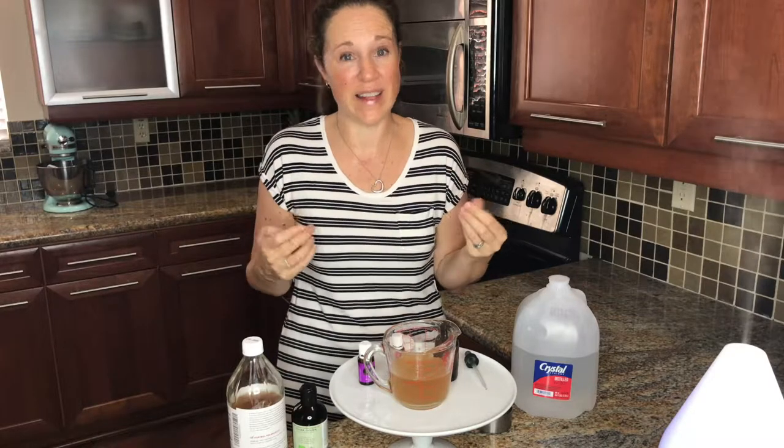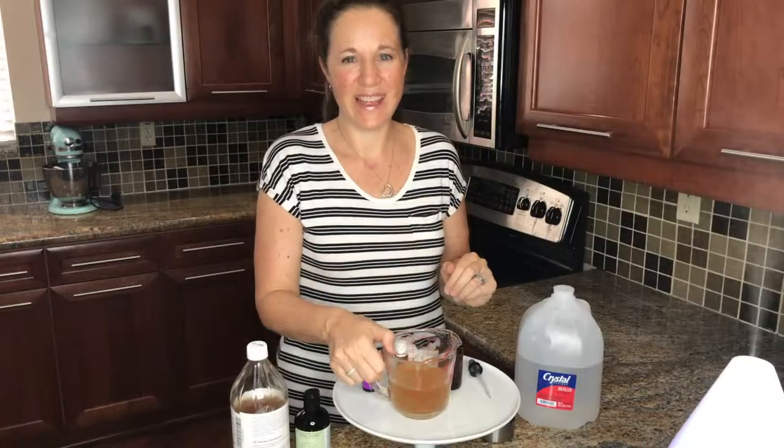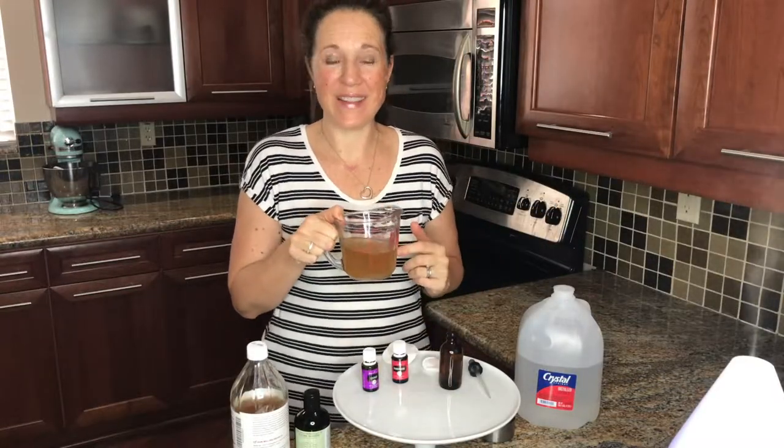That's it — that's the whole recipe, I hope you enjoy it! It does smell strong, just warning you — the apple cider vinegar has a strong scent — but it's great for your skin. Just make sure you moisturize after you use the toner so that your skin doesn't get dried out.